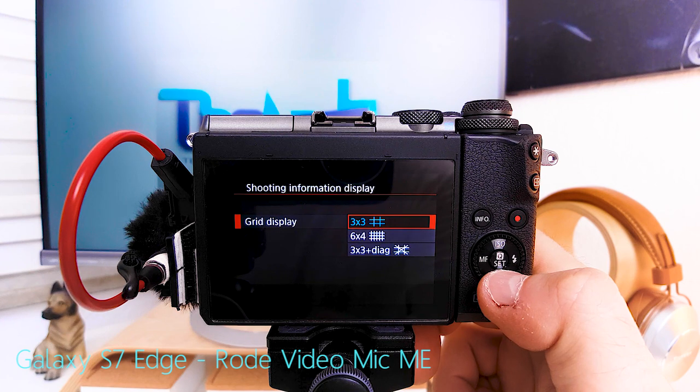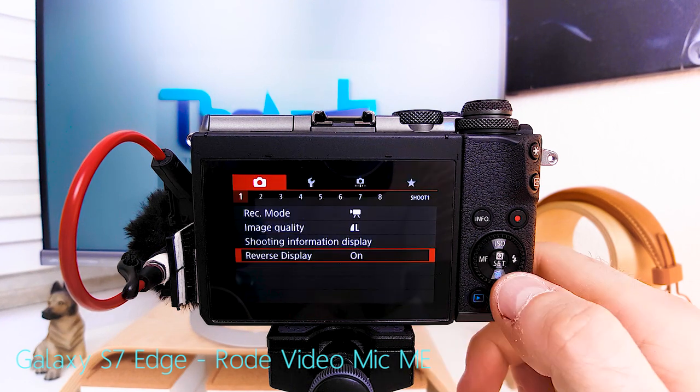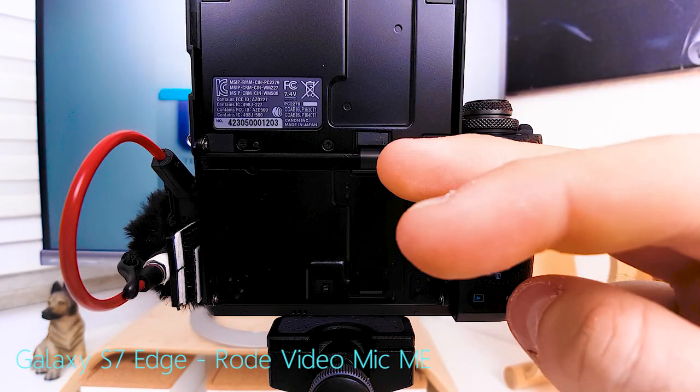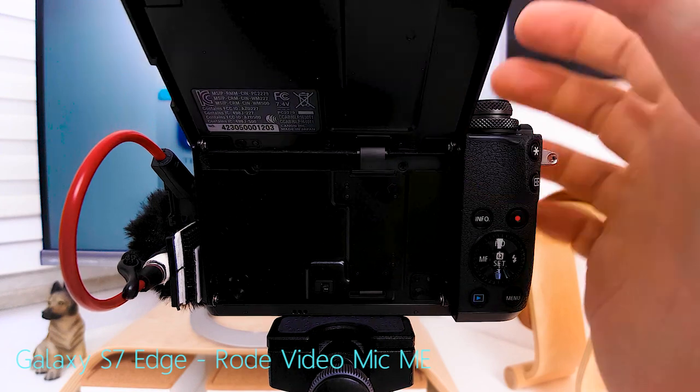Grid display — I prefer the 3x3 because everything else just crowds up the screen. Histogram doesn't concern me. Reverse display: on — because otherwise, if you flip the screen up into selfie mode, the image doesn't reverse and you're looking at yourself bottom to top.